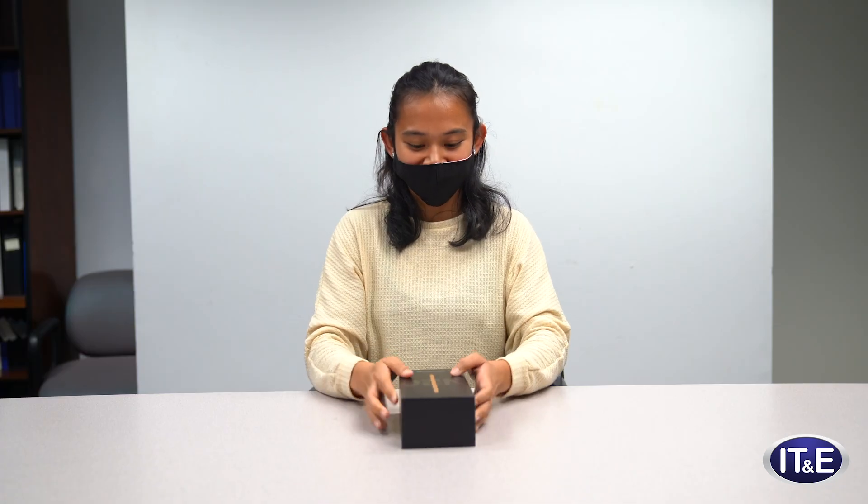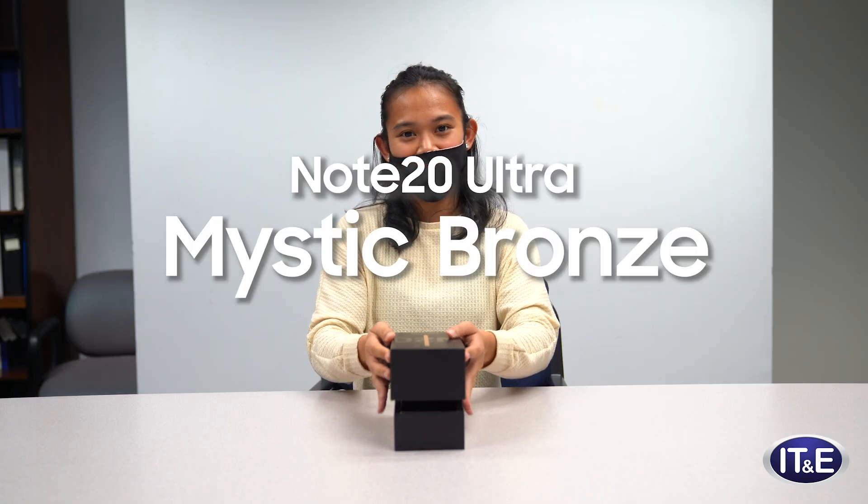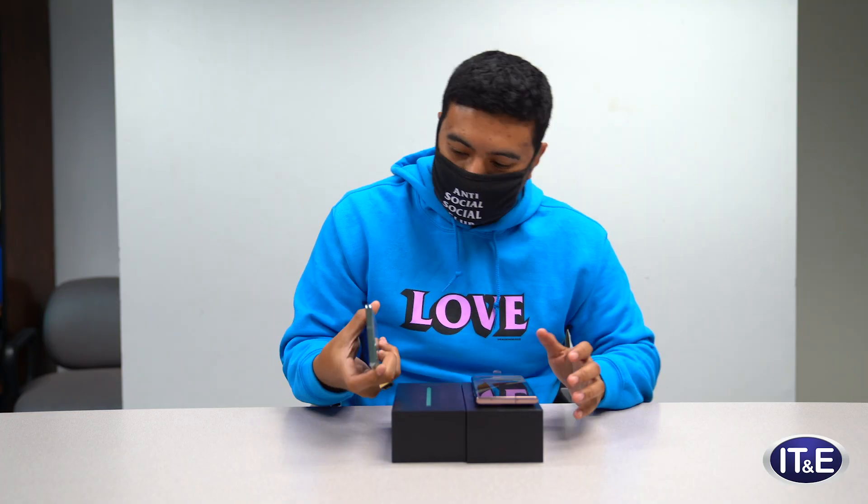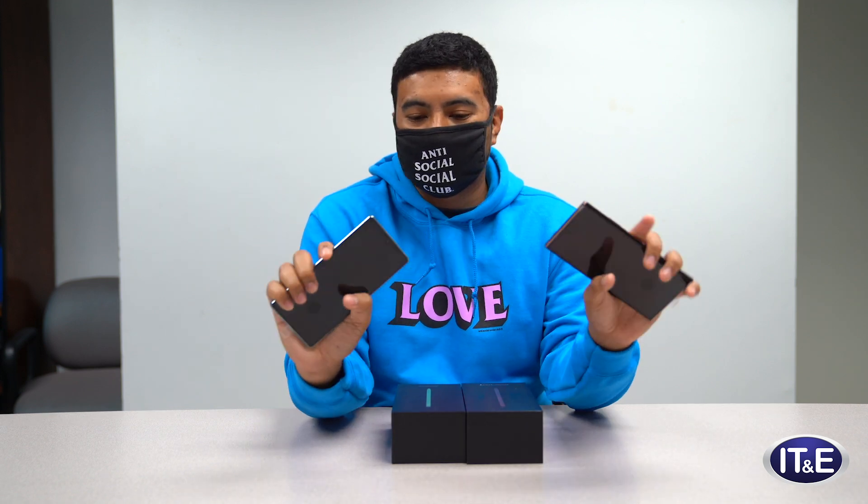For the moment you've all been waiting for — the bronze. We love it. Note 20 Ultra, mystic bronze. Notice it'll be bigger. It feels good, but these are still comfortable in your hand. You can hold these forever.